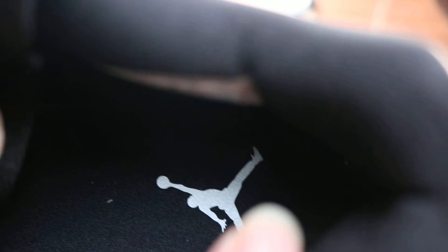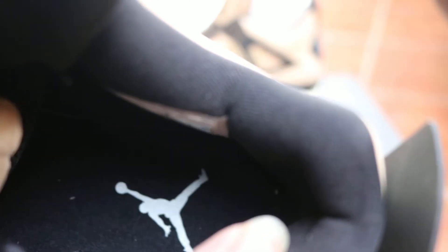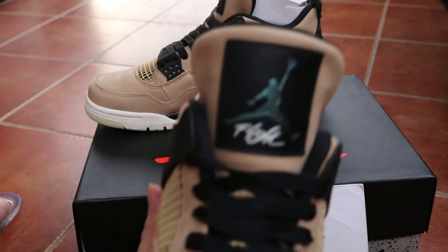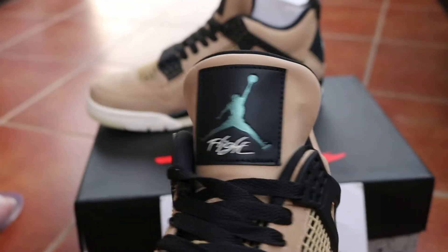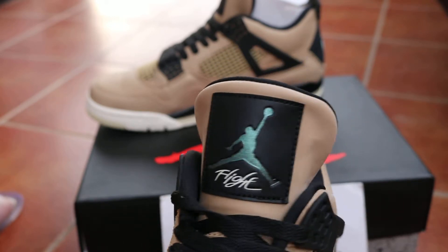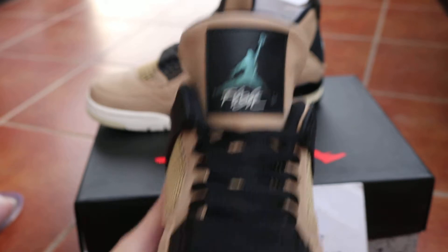And the inner lining. Check out the sole — black sole. And the front of the toe is very smooth with no curve.